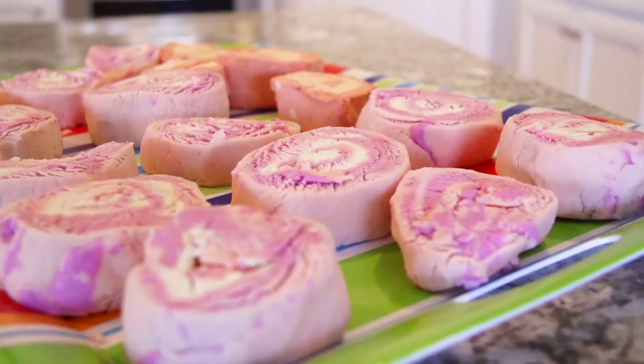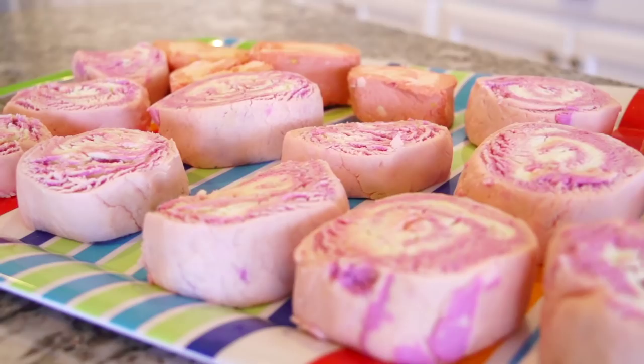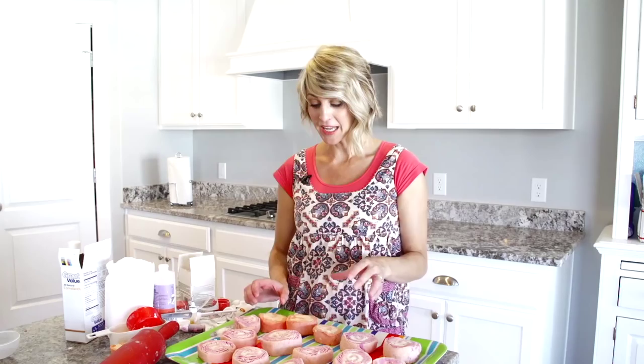It's time for another DIY and we are making these fun beautiful bubble bath bars today. I was inspired after visiting the Lush store — I was like $10 for this thing, holy cow — but then when I went home and used it I was obsessed. I found out how to make it myself and you can add any scents and colors you want. I'll have all the websites for ingredients and prices in the description below.